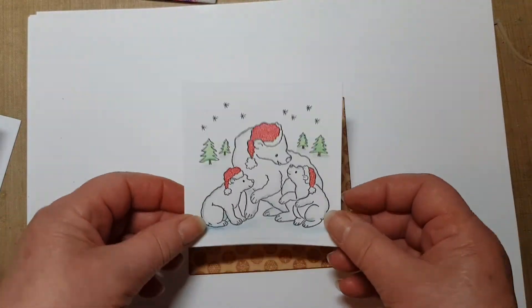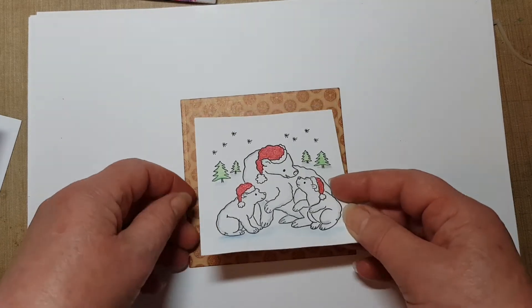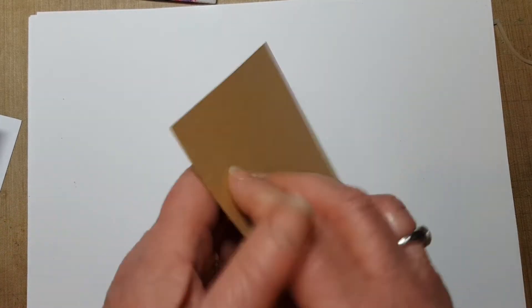Put it onto that — a bit higher I think. I just go by eye; there are little measuring tools and things that you can use as well.